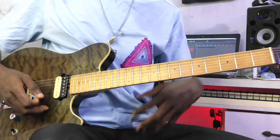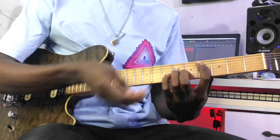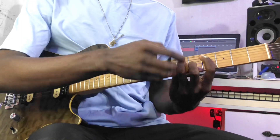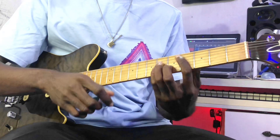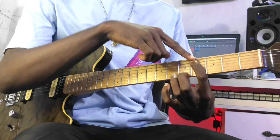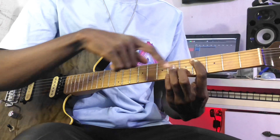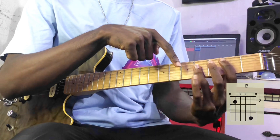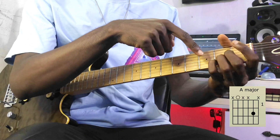We are playing spread voice in open triad, which means we are just going to be using the one and the third. For C minor, B major, and A major, the one and third are located on the fifth string and the second string. On the C minor, the one is here and the third is here. The B major has the one here and the third here, and the A major has the one on the fifth string and the third on the second string.